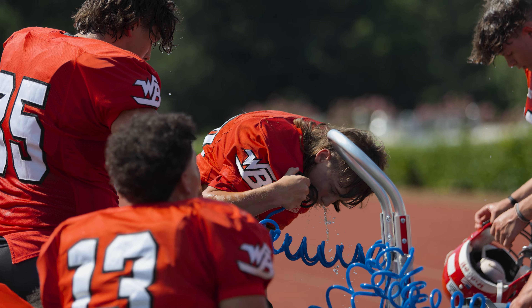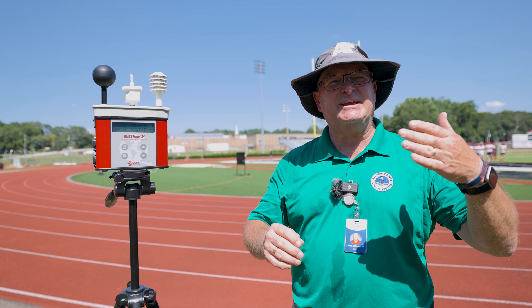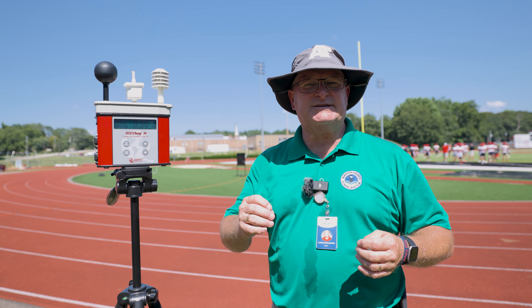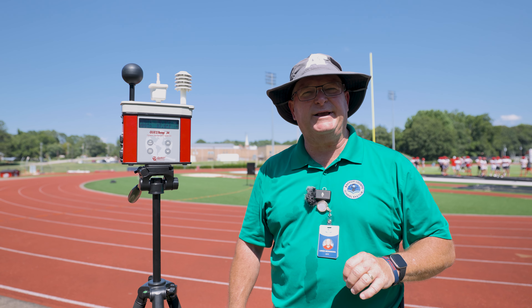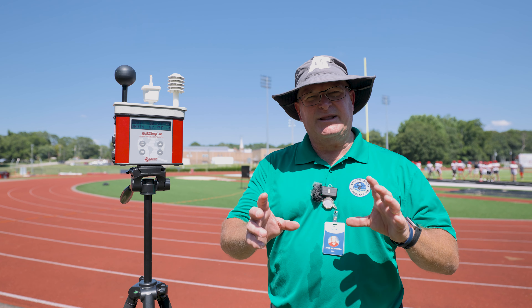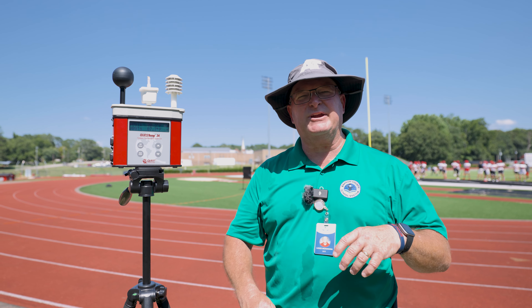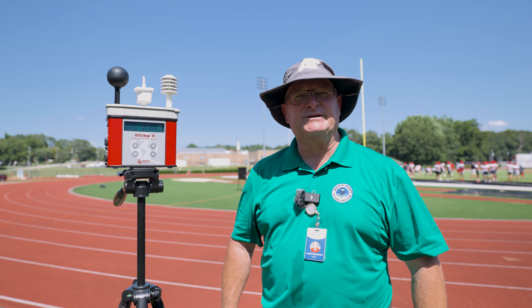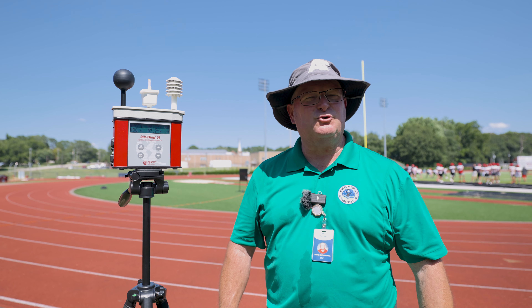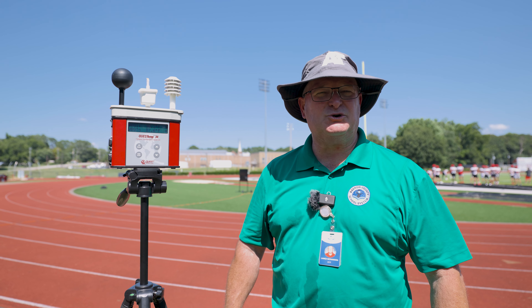We get to orange, which is from 89 down to 86. Orange means that we just have to watch the at-risk individuals and ensure we have at least four water breaks per hour within a two-hour practice. We get down to yellow, which is below 86, and that's discretionary — we just make sure our kids have access to water, give them plenty of water breaks, and watch the at-risk. Anything below 82 is called green, which we don't have many issues from.